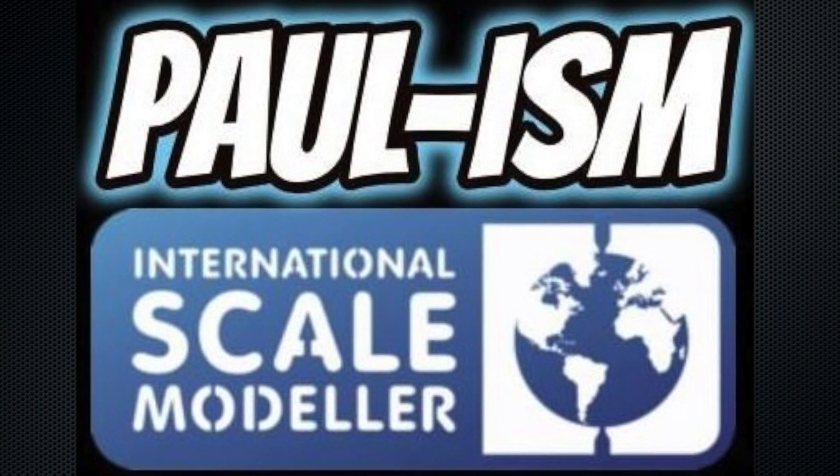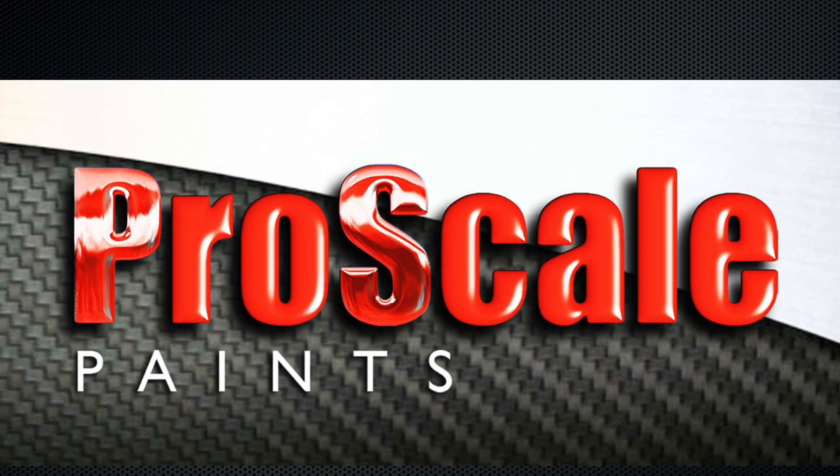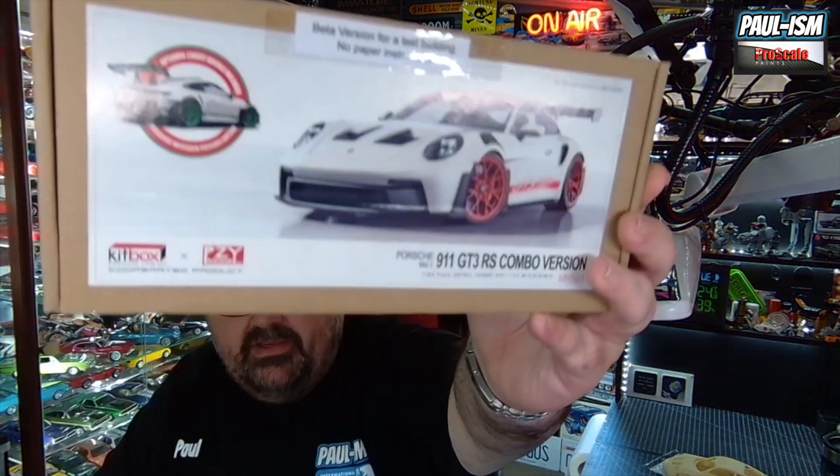Hey guys, Paul here. Welcome to another unboxing review. Today we're looking at a PZY Kitbox Porsche 911 GT3 RS. This literally just arrived on my doorstep about an hour ago. I've been waiting for this — I've got an early release, it's a beta pre-production version of the kit, as it says on the top of my box.